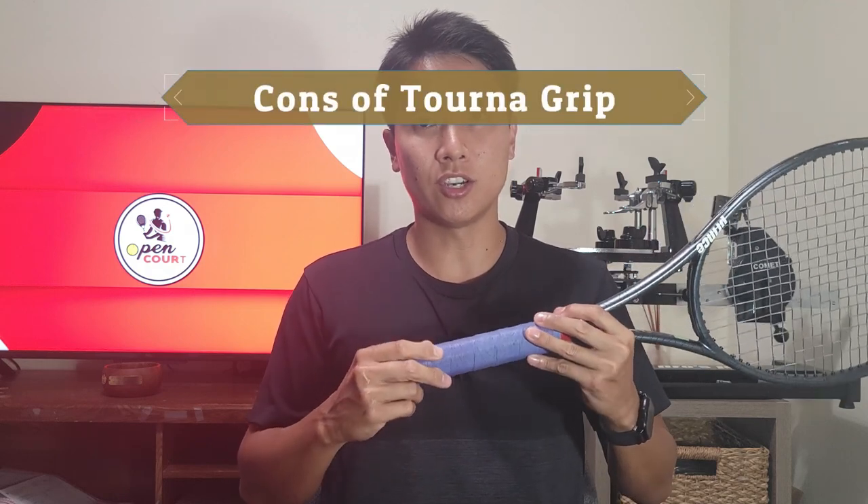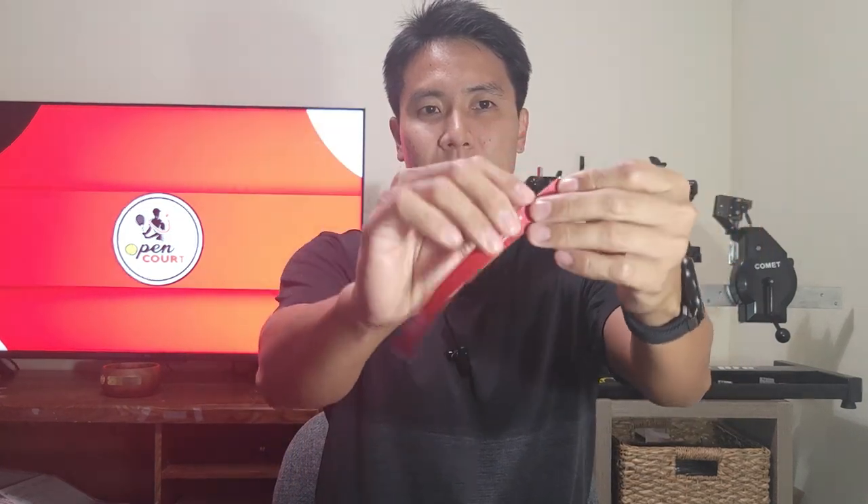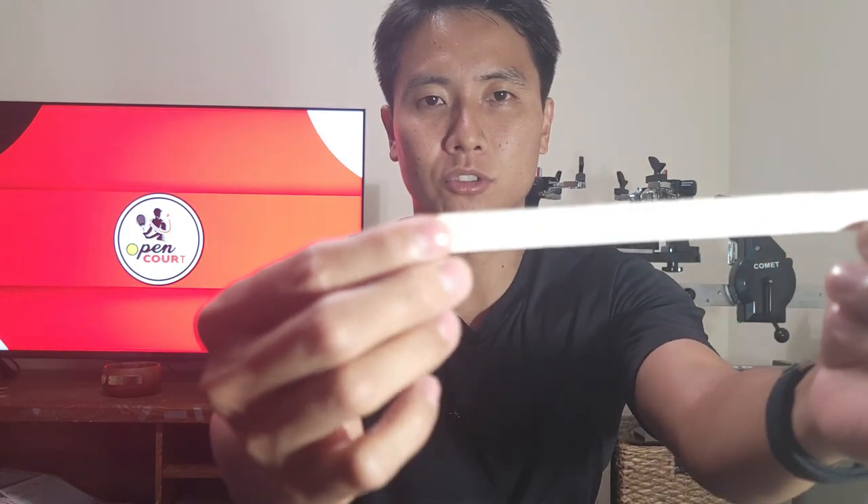When I usually review a product I start with the pros, but today I want to start with the cons, because the biggest con with Tourna Grip is putting this thing on. I just want to show you guys what a pain it is to install. Tourna Grip hasn't changed their formula since inception, and because of that it's a pain to put on. First off, you've got this Tourna Grip finishing tape in red, but on the back there's almost nowhere to peel it, so it's pretty tough to get the finishing tape off.